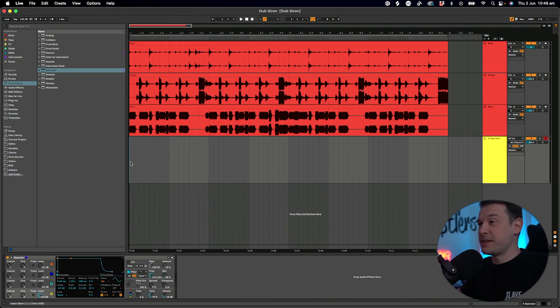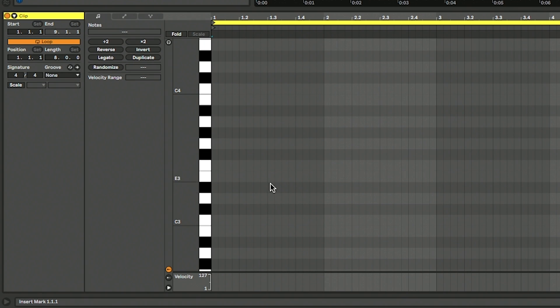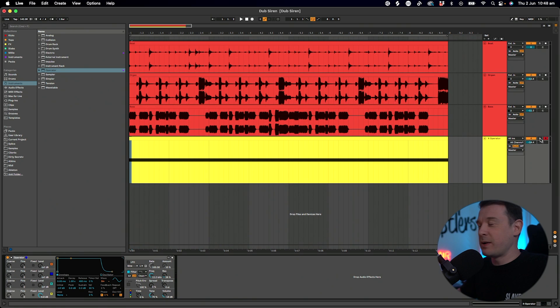You can use pretty much any synth. I like Operator because it's really simple, and this effect is very, very simple to put together. The first thing I need to do is put a MIDI clip in there. This is going to be a held note in the key of your track. I'm working in D minor, so I'm going to do a held note on D3. I'm just going to solo that for now.